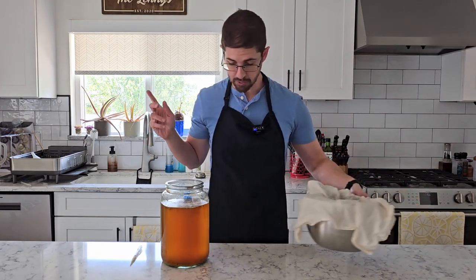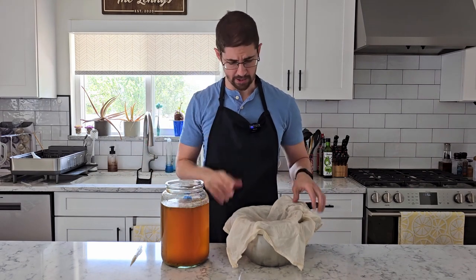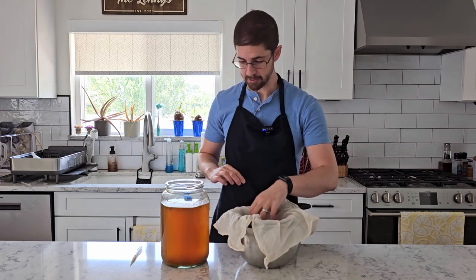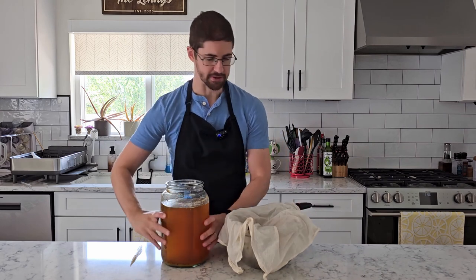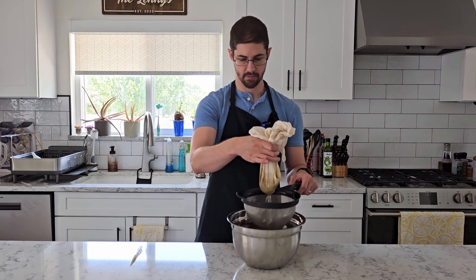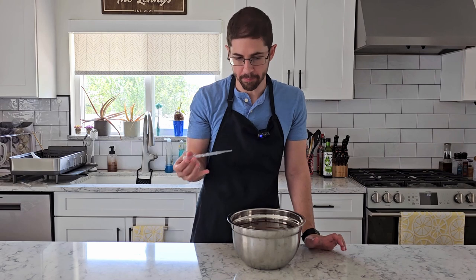Before we bottle, I want to strain this, because if the hops are allowed to sit they're going to continue to add flavor. I'm going to use both a strainer and a microfiber cloth just to make sure we get all of it out. It's still tasting sweet, sour, with some hop notes — pretty good. Then we have to think about how we want to flavor these bottles, and I've got a few different ideas, so we're just going to test some things.